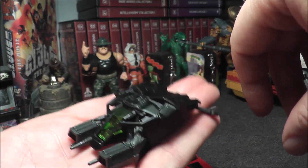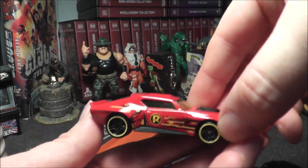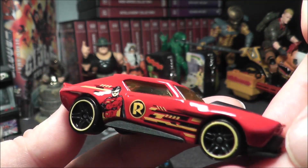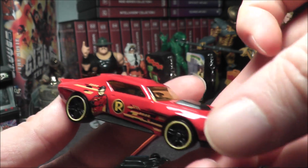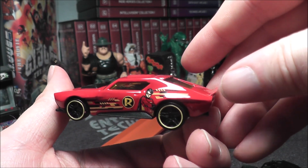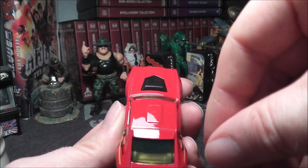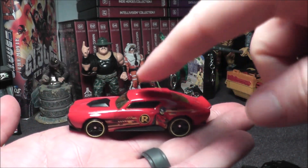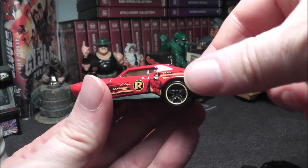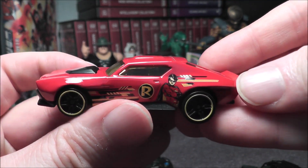This I think is really neat — the Robin Muscle Bound car. That's nice, we got some paint work on the side. It's nice that Robin is getting a vehicle; I don't remember Robin having a vehicle in the Hot Wheels line before. It's got the red paint but they use yellow for the windshield plastic, which of course is Robin's colors, so that's nice as well.